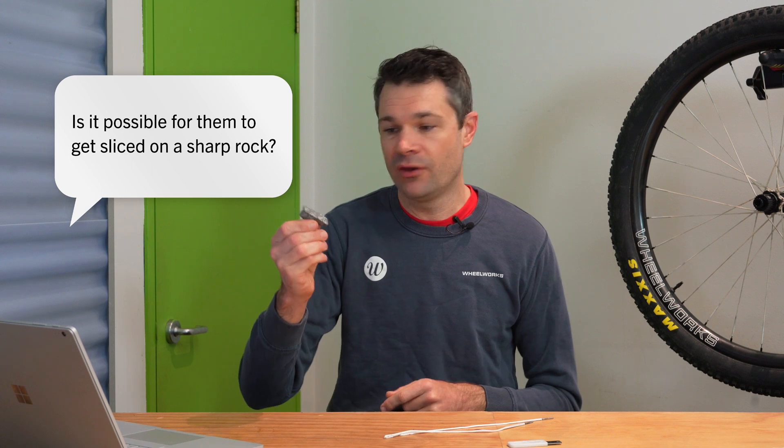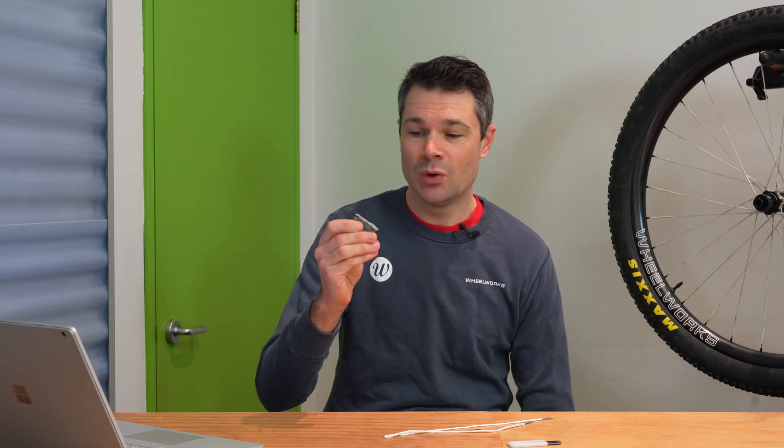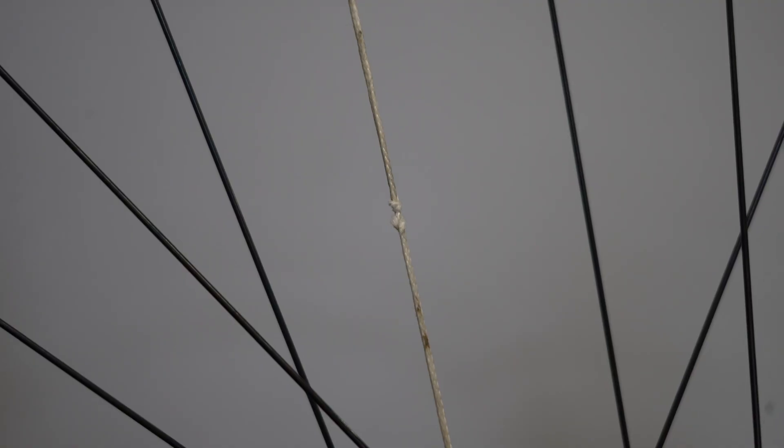Most of the questions we had from people were related to durability, and there's a whole bunch of different things to talk about here. One common question was: what happens if you catch a rock alongside your spokes? This is a super rare thing to happen in the real world — not so much here in New Zealand because we don't really have that terrain — but it does happen. If you strike a rock along the edge of your bird spokes, they're going to get damaged very, very quickly, and we did a little test to show that.